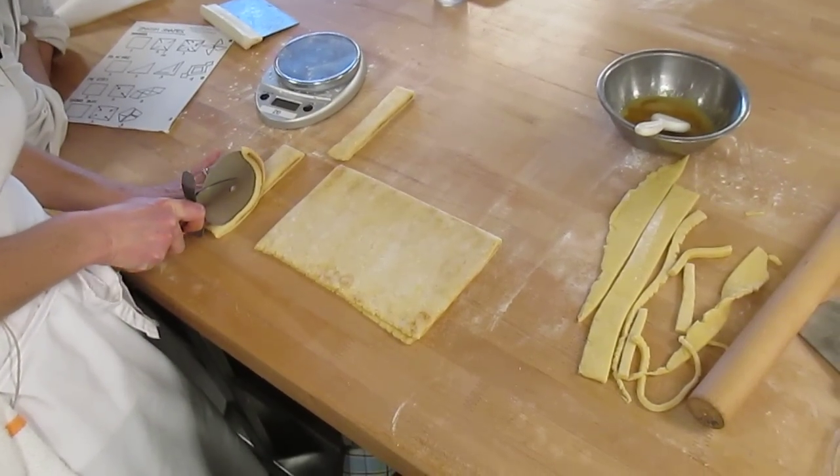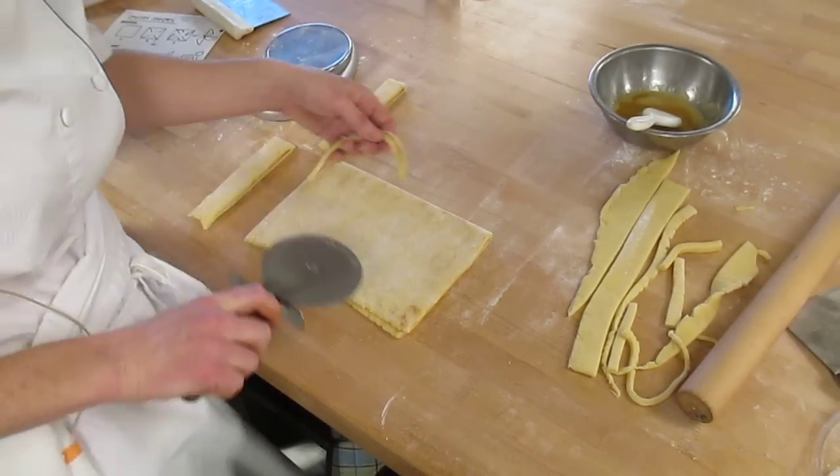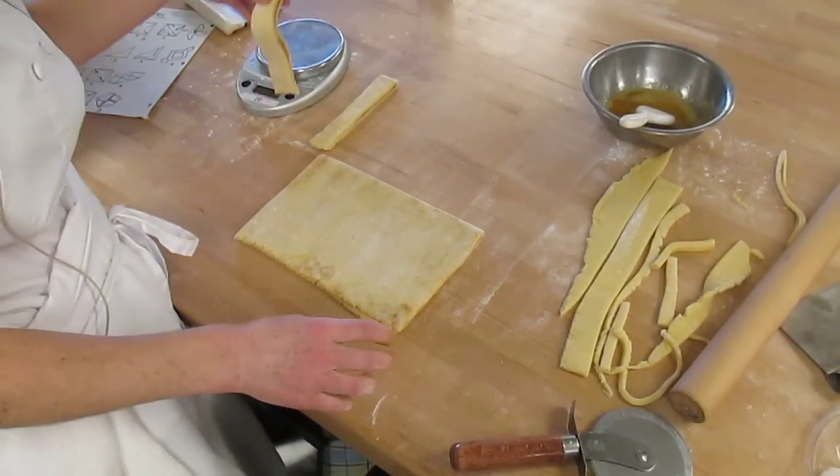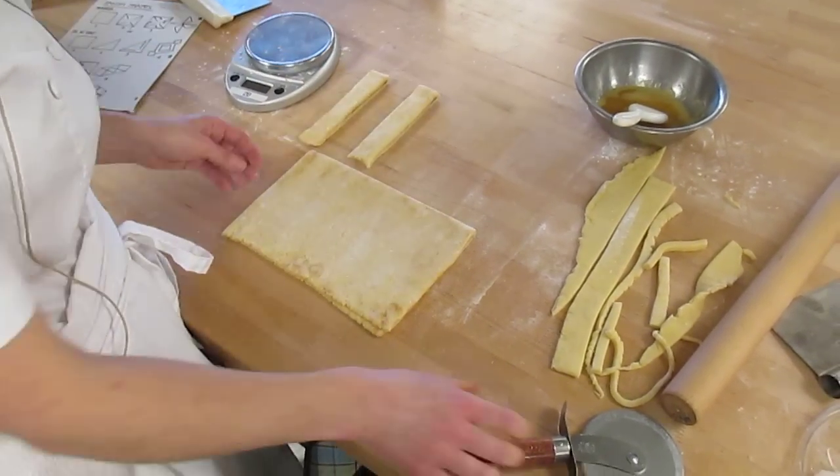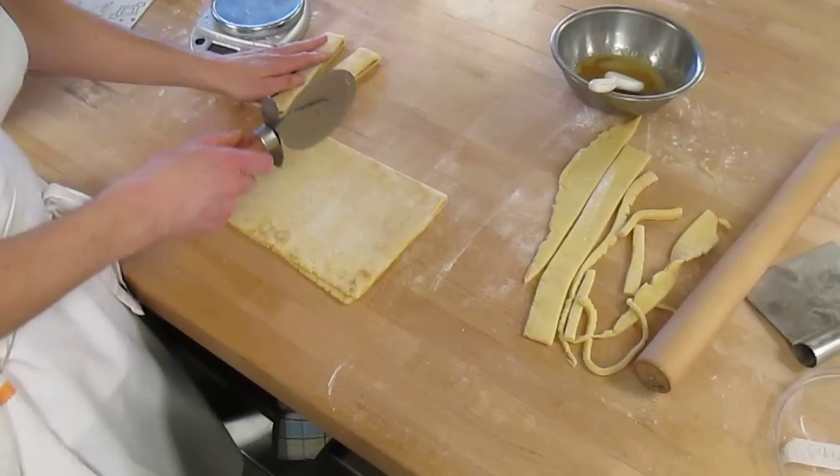It depends on your dough, because that first one is always the trial one. That's the sample. Alright, so that's your size for your dough.